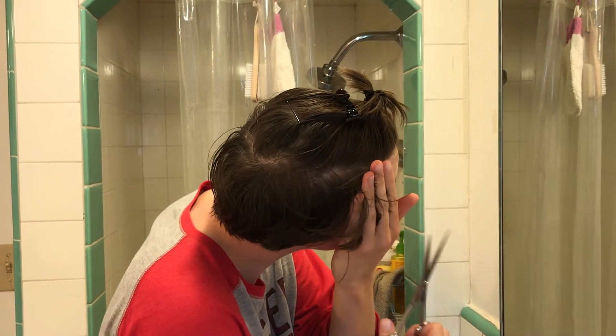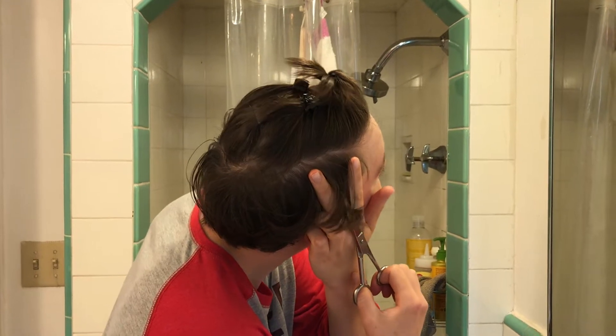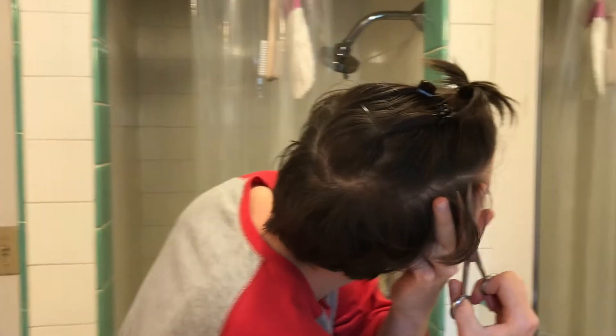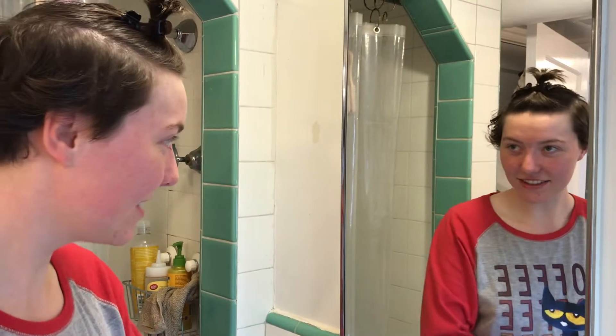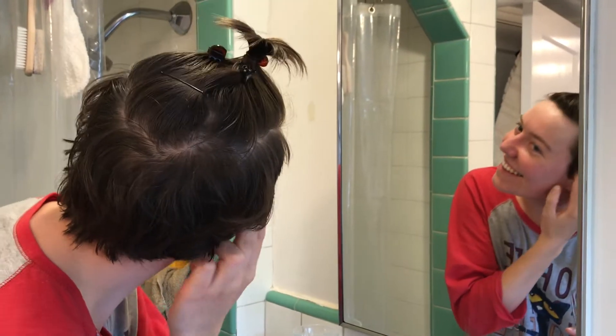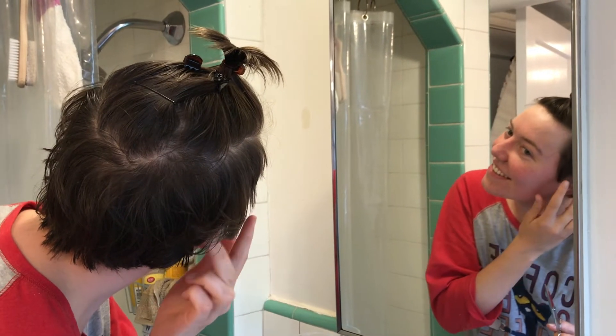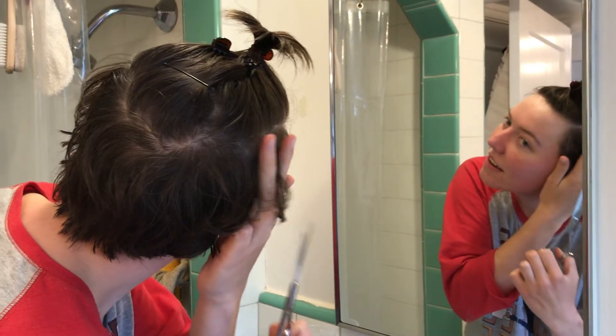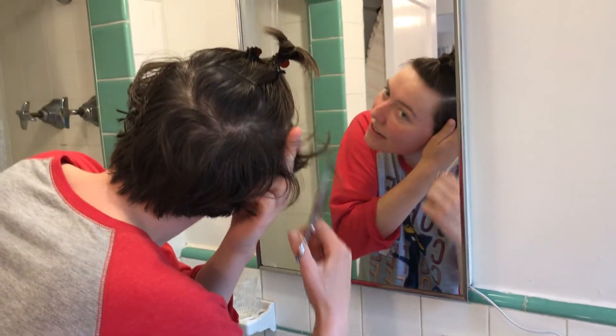Oh my god, I'm gonna look so cool, babe! I'm scared. Well, the good news is if this all goes to shit, I can always shave my head. Shave your head — I'm ready for it, we're all ready for it, you're a huge audience.